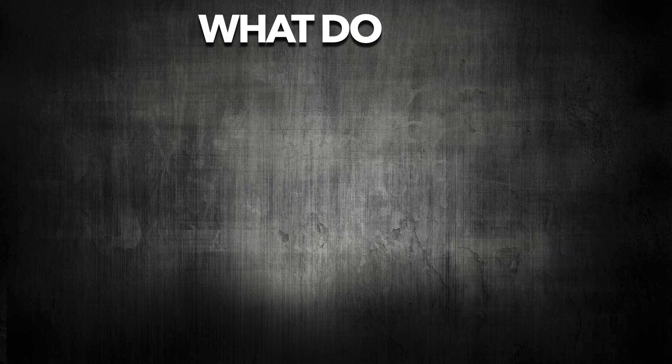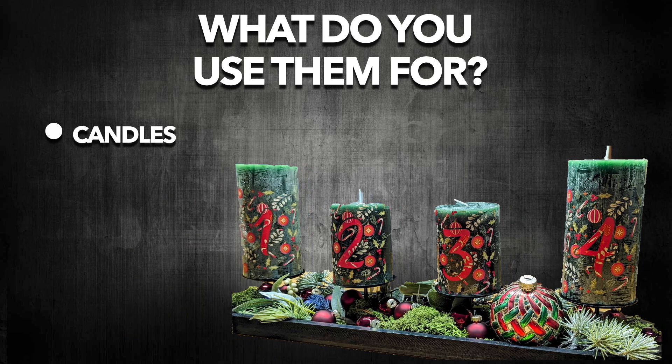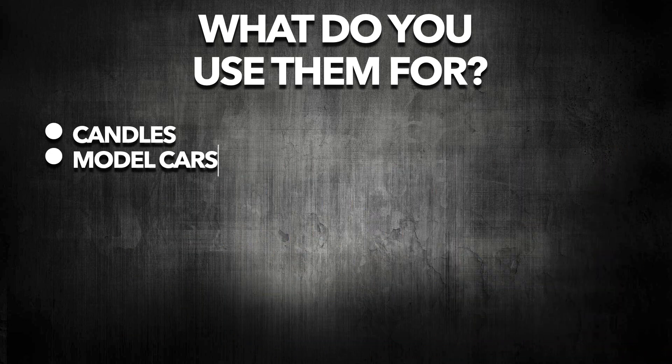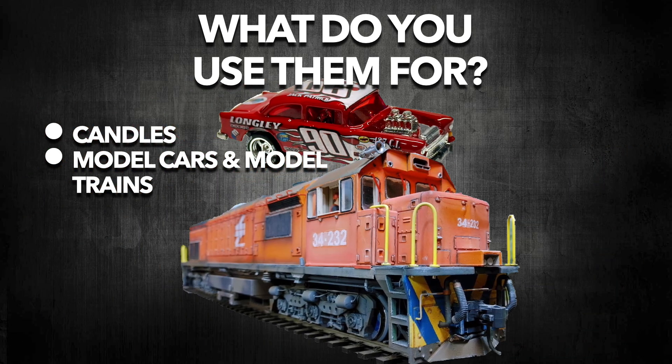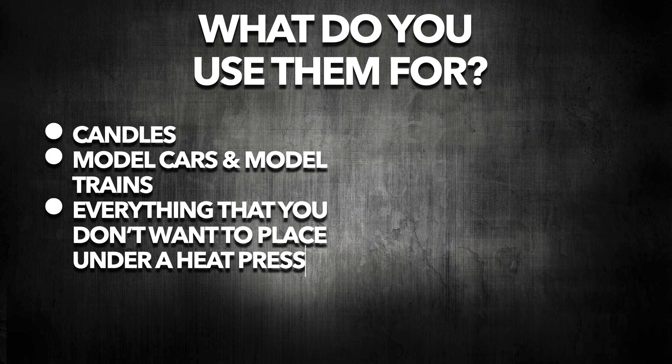So what can you do with these heatless transfers? You can decorate candles, which would otherwise melt under heat. The most popular use is definitely decals for model cars and model trains, and you can also use them for quite everything else that you don't want to place under your heat press.